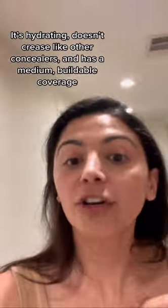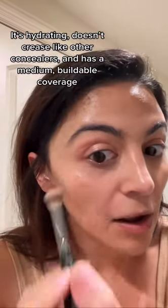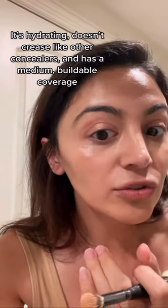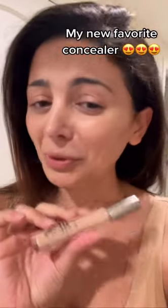It is so hydrating, it's not dry, and I'm hoping this lighting does it justice but just look at that. No crustiness, it covers up my dark circles but it's just so hydrating. Run, don't walk for this concealer — it is so good.